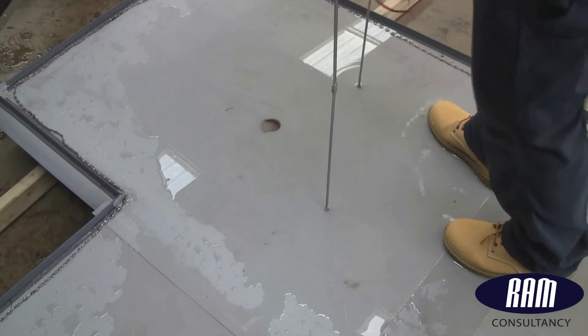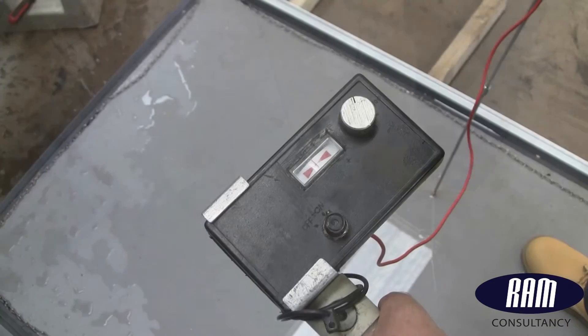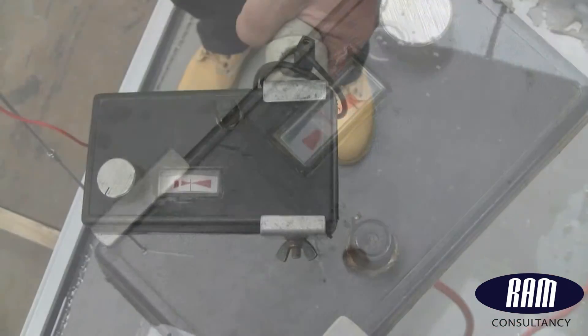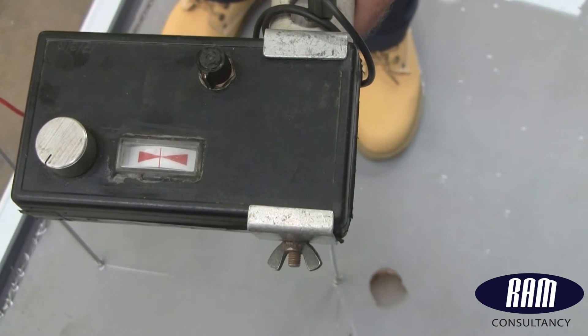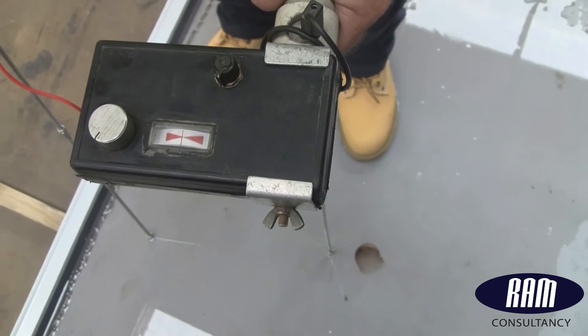This particular hole is quite substantial and half full of water by now. However, the wet test on the Topdeck roof registers nothing. This is because, despite the size of the hole, unless it goes right the way through to the conductive roof deck, the hole doesn't register as an earth path and therefore not as a leak path.